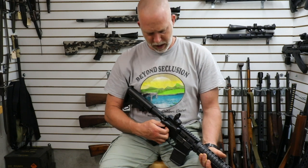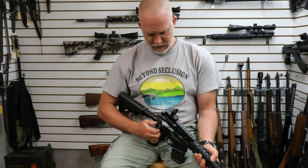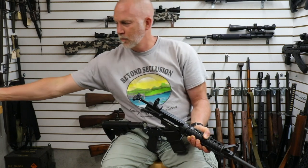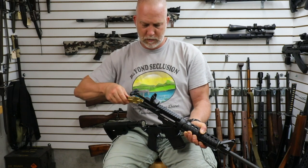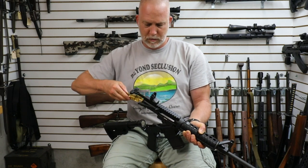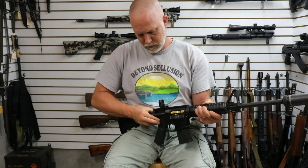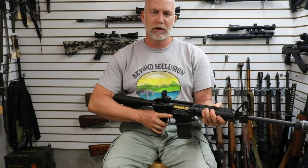If you want to know more about the bolt carrier group, just go to AIMsurplus.com and you can see all the specs and everything. Let's go ahead and pop this in, and let's go to the range and give it a go.